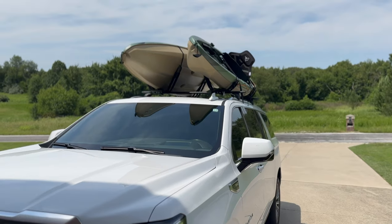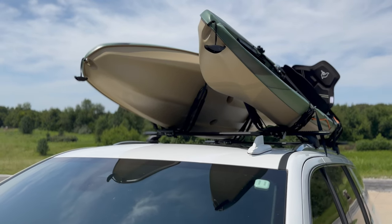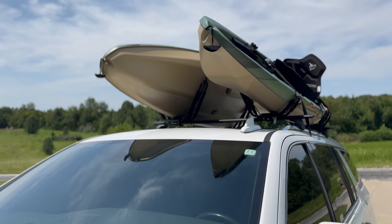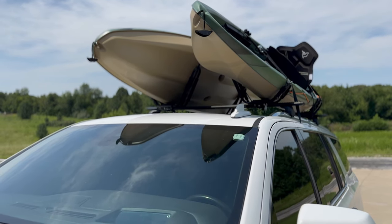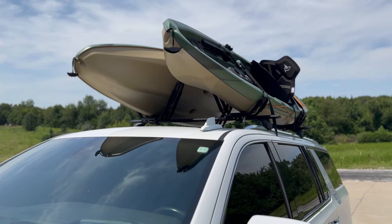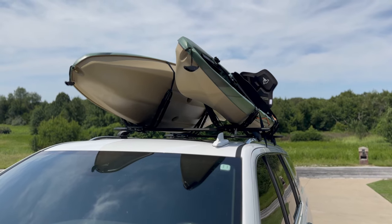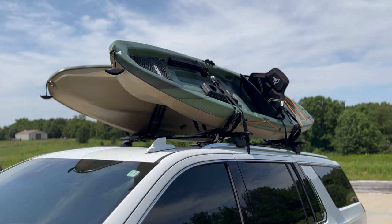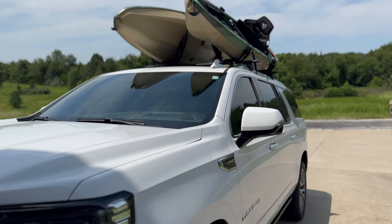The test drive went great. I took it up to 50 miles an hour just now, and I have taken these kayaks on two trips going 60 to 70 miles an hour — they handled just fine. Check out the links in my description where you can get these. They are a perfect affordable option so you don't have to spend hundreds of dollars on mounts just to go get your kayaks out on the water. Thanks for watching — don't forget to hit that like button and subscribe.